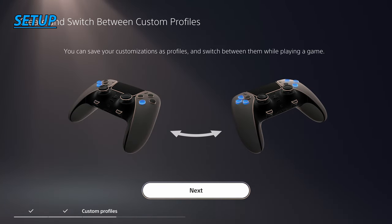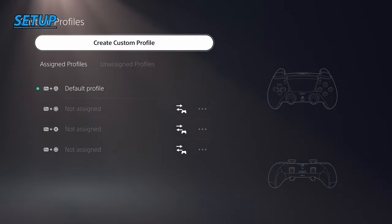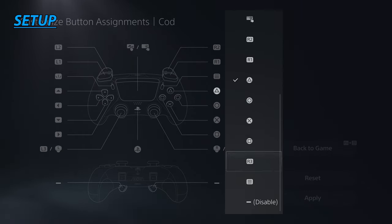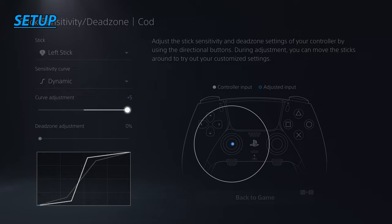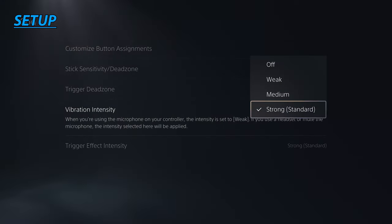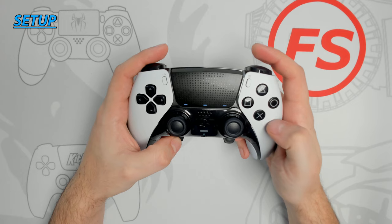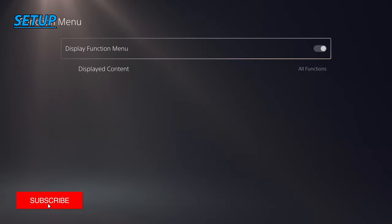When connecting the controller to your console for the very first time, you're greeted by a welcome menu that highlights the controller's features. Pressing either function button shows a pop-up menu of available functions, then guides you to create your first custom profile — starting by giving it a name and customizing button assignments. You can customize or disable almost any button on the controller. From there you can adjust stick sensitivity and dead zones, trigger dead zones, vibration intensity, and trigger effect intensity. Once happy with your settings, save them to the appropriate function slot. The controller's lightbar shows which profile is active. You can revisit profiles anytime in the Settings > Accessories section on PlayStation.